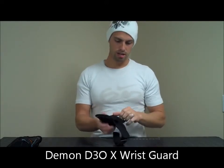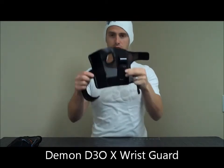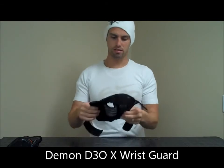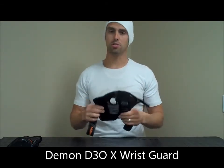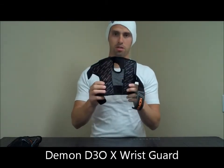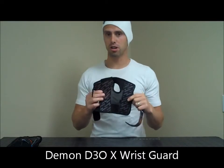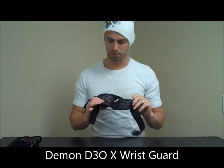Next, the full body of this wrist guard is made from mesh. As you can see, that really decreases the weight of the wrist guard. It makes it so the air can ventilate nice and easy, so you're really decreasing the amount of sweat that's sticking around in your wrist guard. On the inside, on the top and bottom of your palms, we're running a Coolmax material. What that does is wick away the sweat in the areas where the mesh is not. It keeps your wrist guard from getting stinky and it really increases the life of your wrist guard.